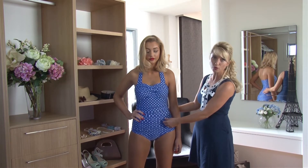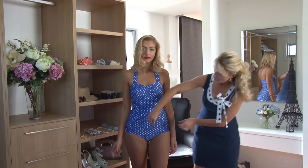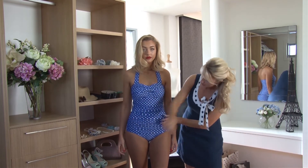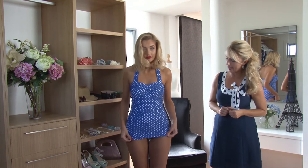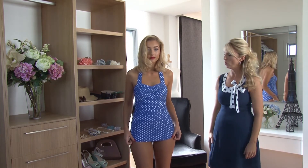We have beautiful ruching on the front. We have the option with this swimwear to just pull it up a little bit like that, or you can pull it down and have the front area covered a little bit more.